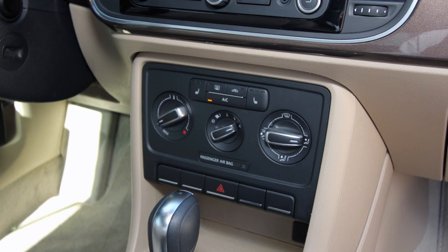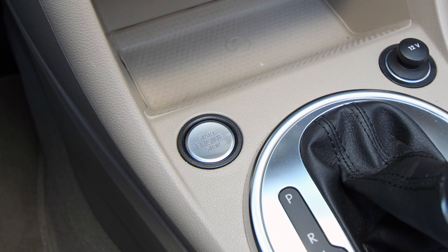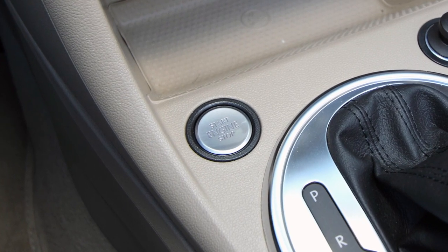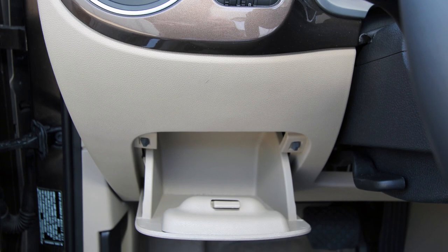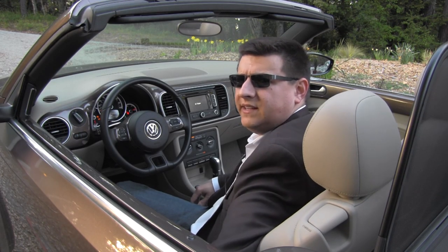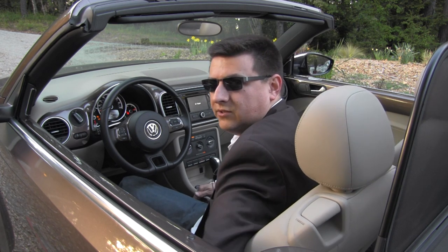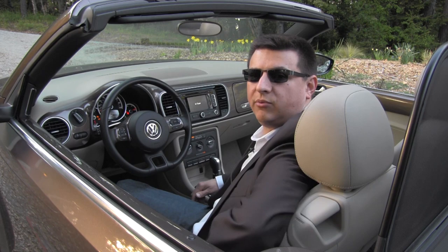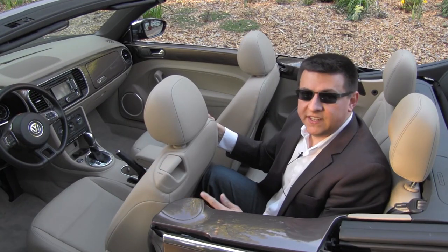In terms of creature comforts, Volkswagen is once again mixing modern with retro. We get heated front seats but no automatic climate control. We do have keyless go in this particular vehicle, but no power seats — these are manual for both driver and passenger. The recline mechanism is a knob, which is a little more difficult to use. We do get adjustable lumbar support for both the driver and front passenger.